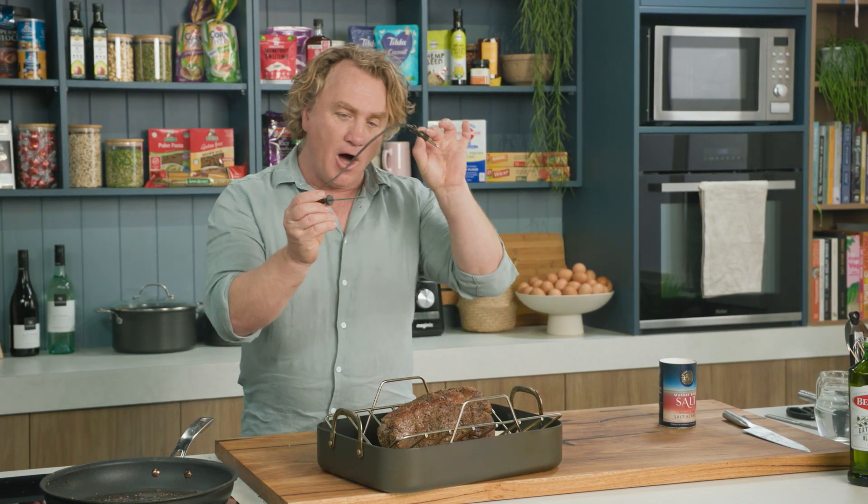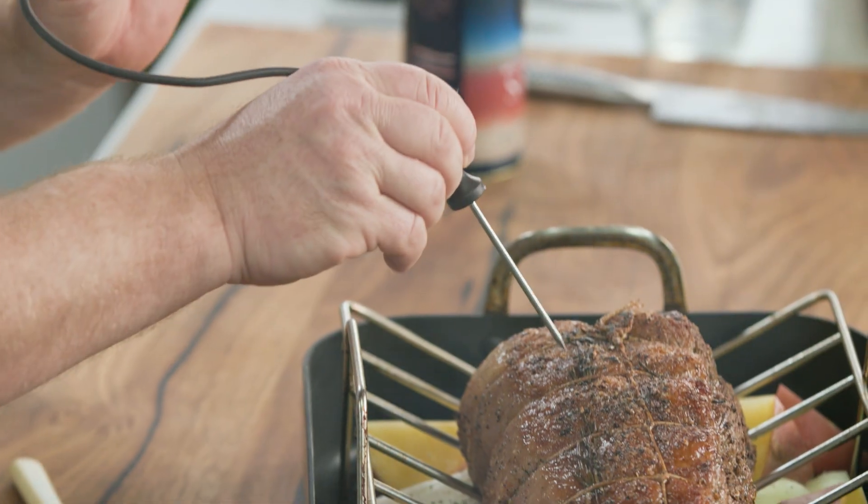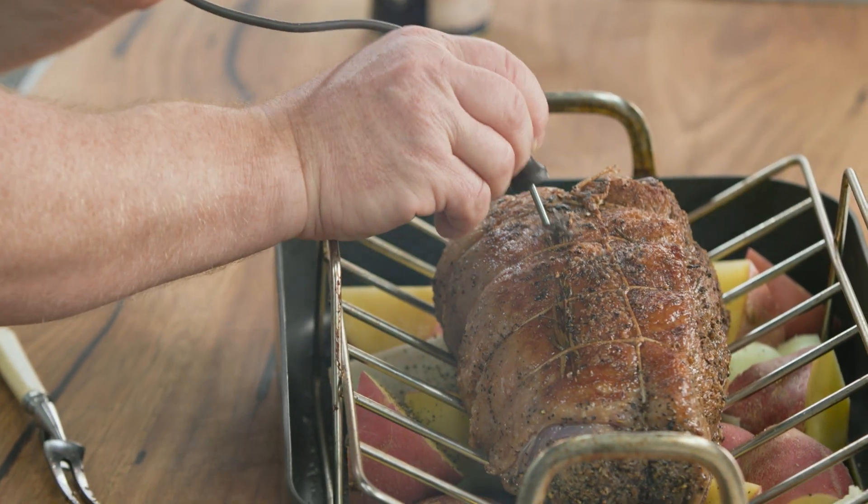Now I like my beef on the rarer side, and the way that I control that accurately is I use this probe that fits into the oven. I grab the tip of the probe and pop it into the middle part of the beef.